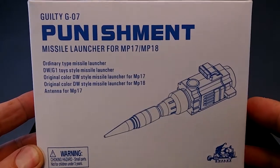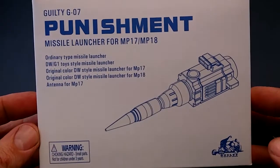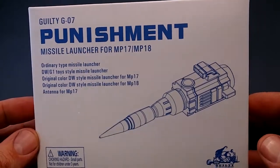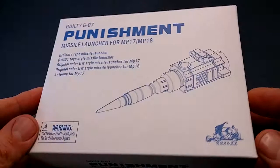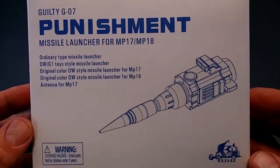Hi, I'm O'Dea and today I'm going to be having a look at this third-party upgrade kit for Transformers Masterpiece Datsun cars. This is the Guilty G07 Punishment Missile Launcher Kit. It's pretty good — it goes for about $30. Let's get it open and have a look.